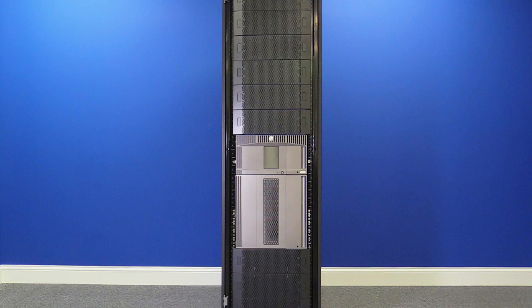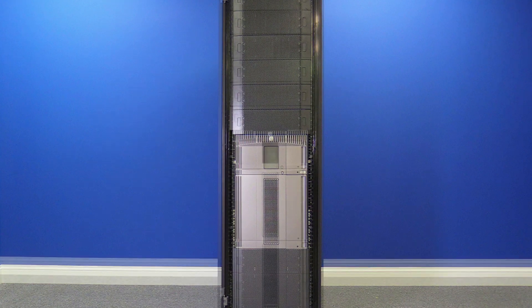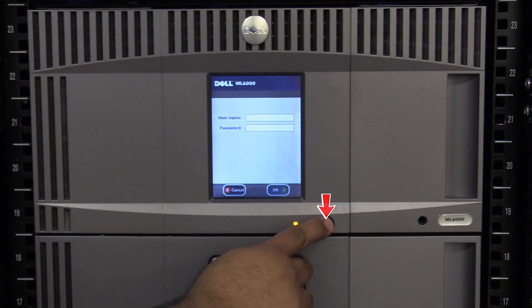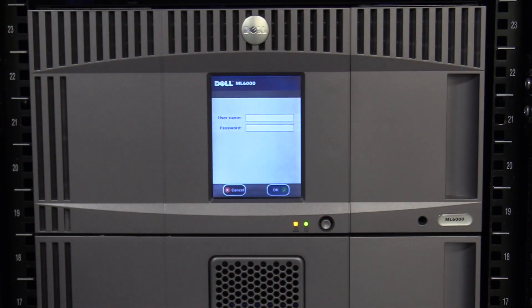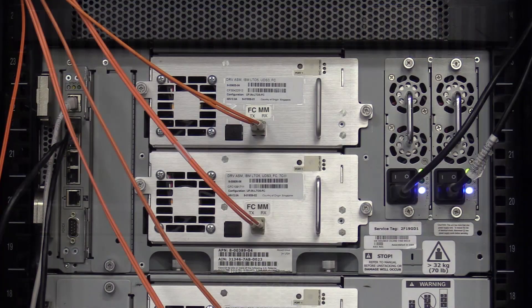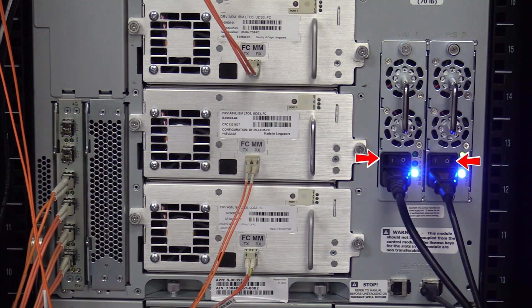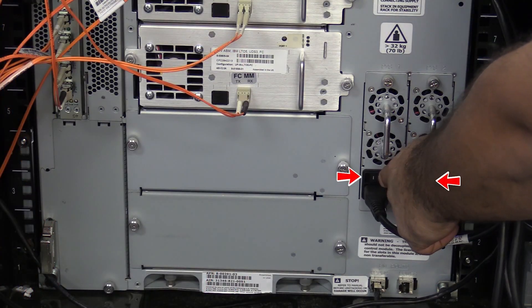If you have expansions only below your control unit, the first thing you will need to do is power off the library. Once you have gotten approval from the administrator, the downtime is ready and all tapes have been vacated from the machine. Hit the power button on the front of the library one time and wait for the library to power itself off. Once this is done, go around the back of the library and flip all of the power supplies in the control unit and all expansions to the off position.